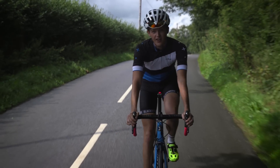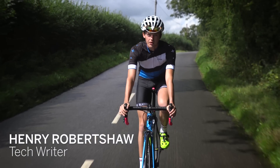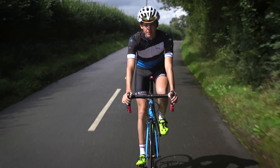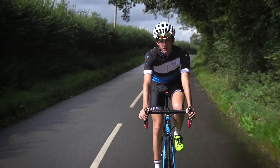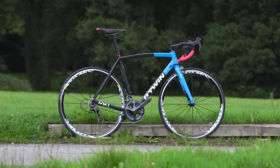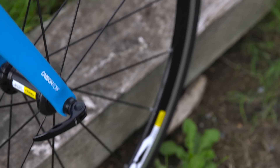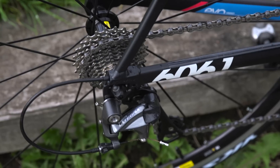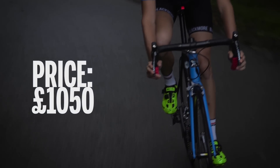If you're looking to pick up a bike for about a grand, there's no shortage of options. Pretty much every brand out there will have a carbon offering for about this price point. If you're looking to pick up a good frame with a good spec, aluminium may well be the place to go. One such option is the B-Twin Ultra 720AF. It comes with an aluminium frame, carbon fork, Shimano Ultegra mechanical groupset and Mavic Cosmic wheels. The price for all of this: £1,050.